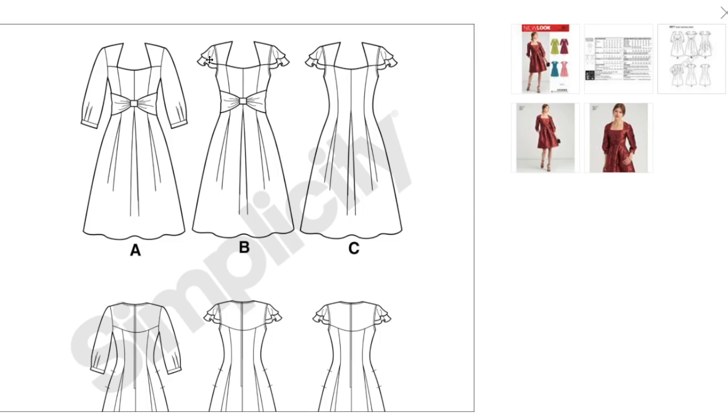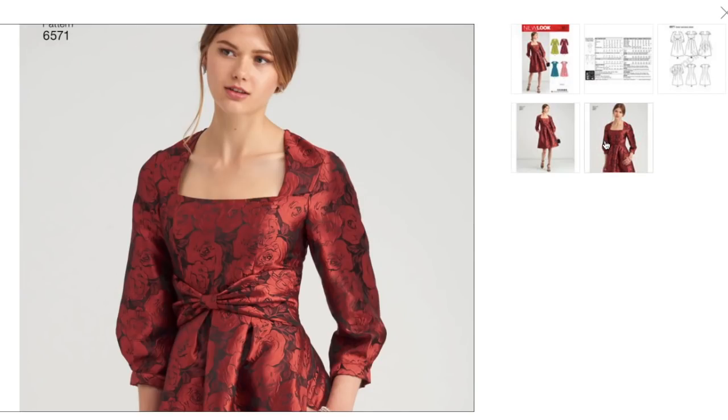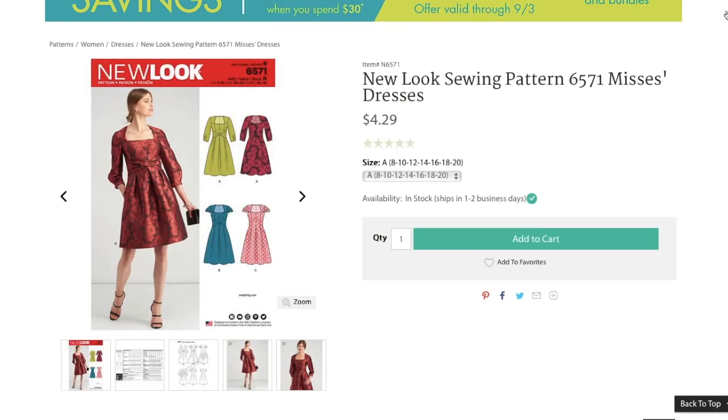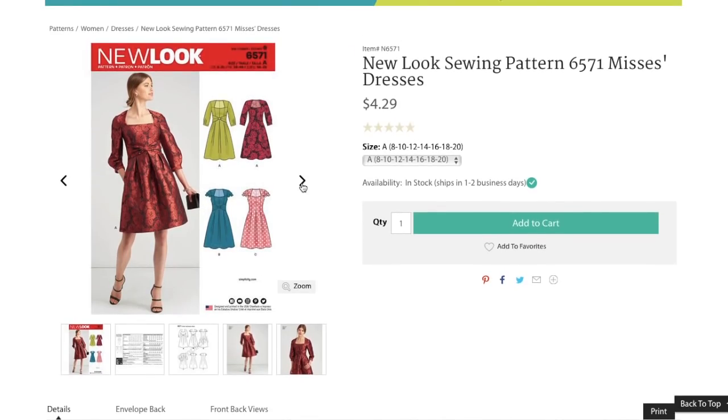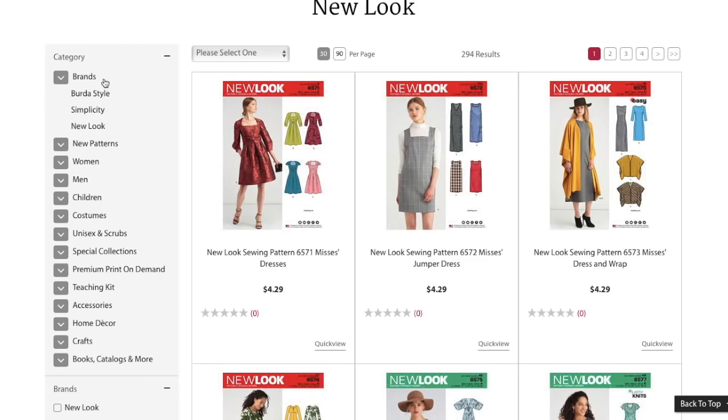We've got a flutter sleeve, a fuller sleeve, and what looks like a back yoke type of deal. Lots of great seaming, side seam pockets, center back zip. This is a really well-designed little pattern. Very Victorian. I like that one. Off to a good start.